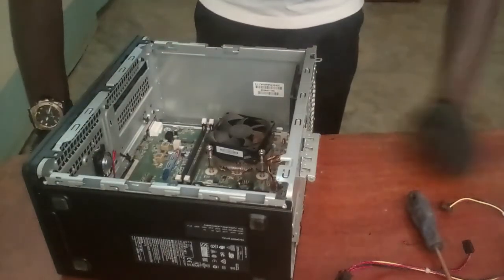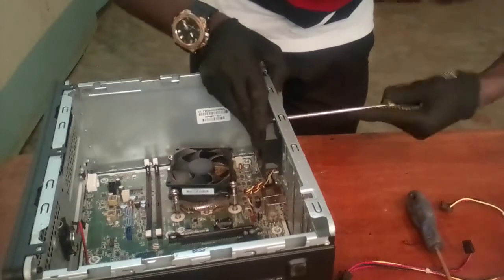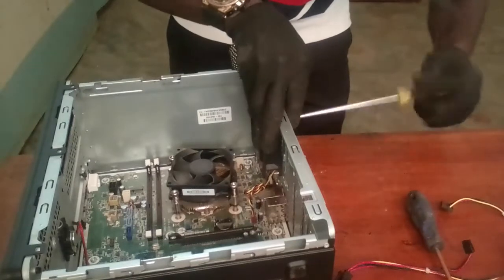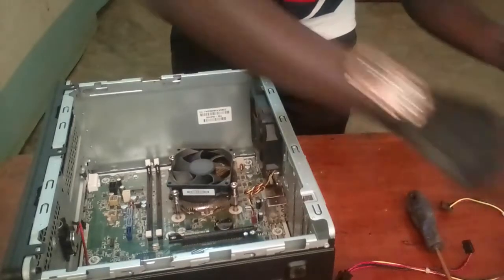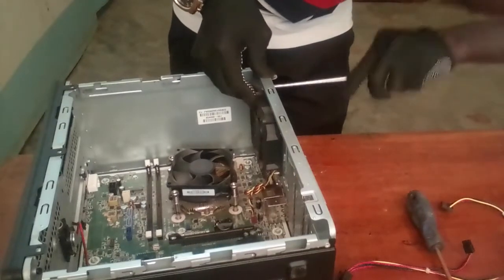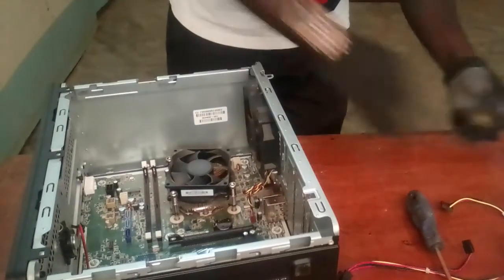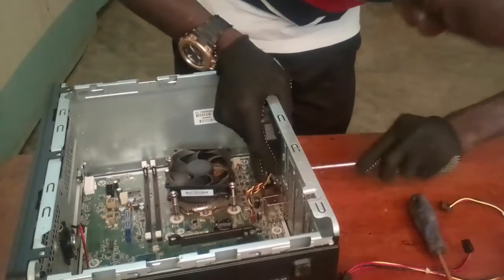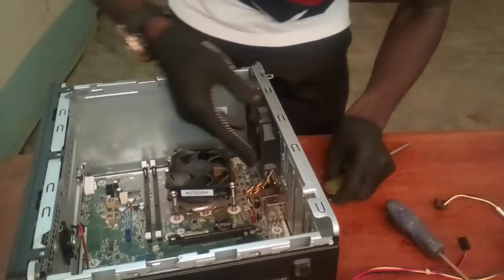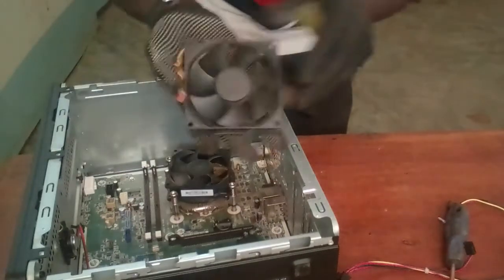The next thing is to remove the side fan over here. This is the side fan. The side fan helps in cooling the system. It depends on how your system was made — in my case, I only have one side fan, which I'm showing you right now. Remove this side fan and disconnect it from the system.